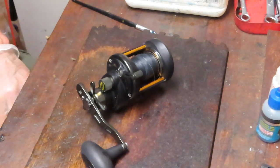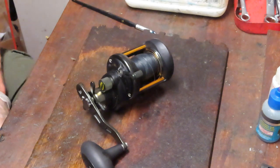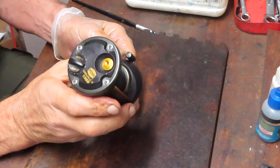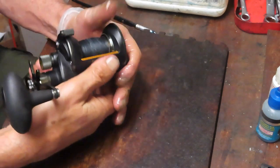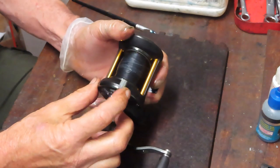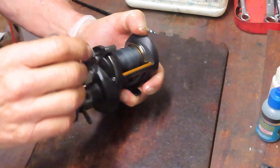Hi, this is Dennis with Second Chance Tackle. We're back today looking at a pen reel — another one. Surprise! Some people think I only work on Penn reels, but quite honestly that's a lot of what comes in.